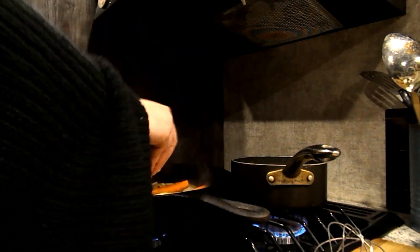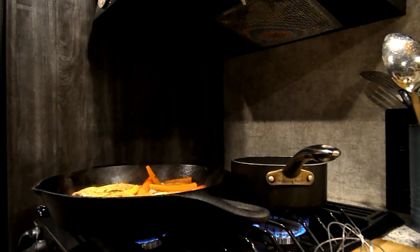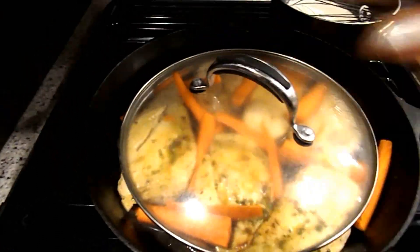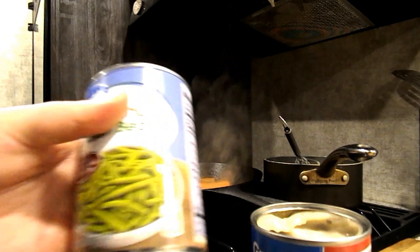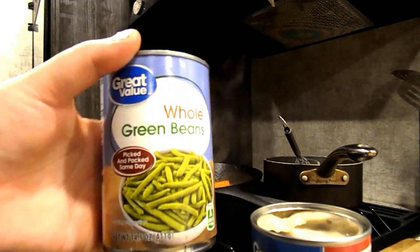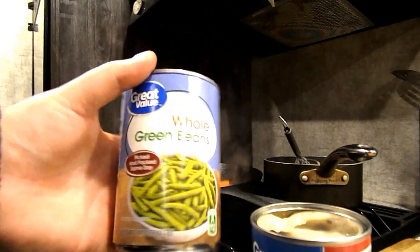Now I'm going to go ahead and add my carrots. Next, we're going to add the can of green beans. You can use fresh if you prefer, or frozen, but I like to keep it pretty simple so I'm using some whole green beans.